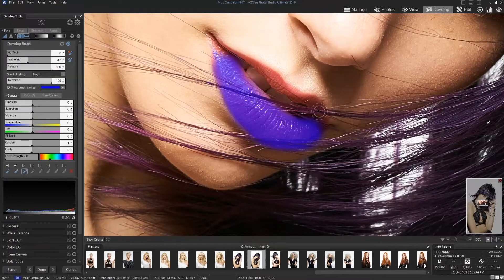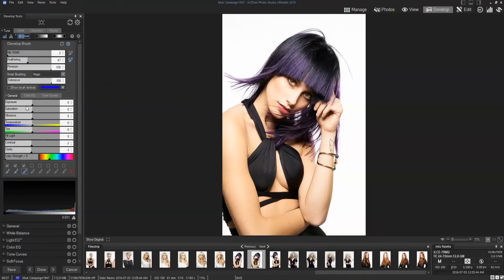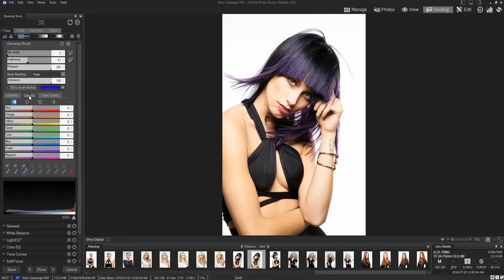We'll just grab this top lip. Nicely done. Up by the teeth. Excellent. Let's pull back. Now that's our brush stroke — once we're in here, we can take our Color EQ.